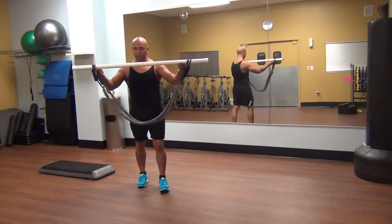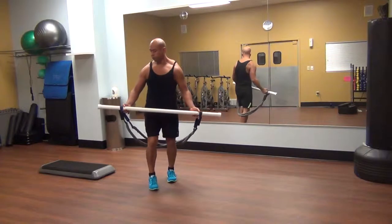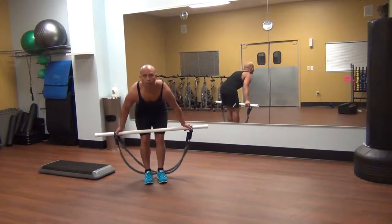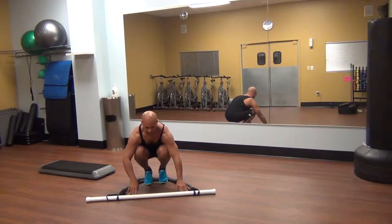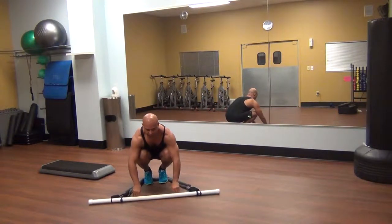The way I get into this device is: I actually set it, I step into it like this, and then I kind of get in this position and push it out, and lift my heels up, and push it out so it's even.